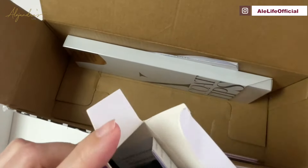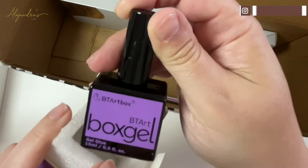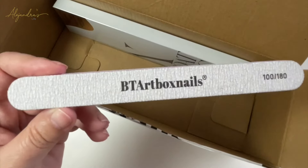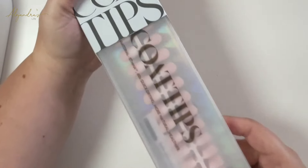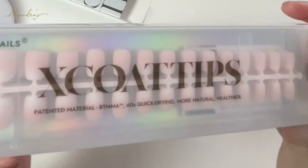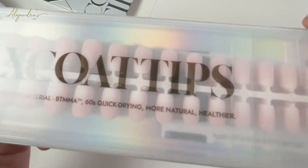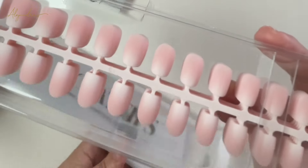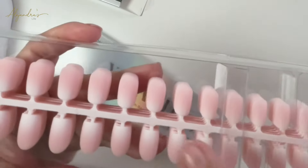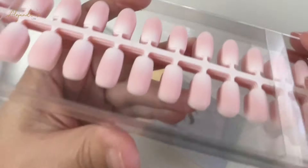Next is the famous glue from BT Art Nail. We also get the nail file, and last but not least, we have our XcoTips Ombre, which are new and very easy to do at home — a simple DIY. You can use them at home or take them with you when traveling, because they will look exactly as if you went to a nail salon.